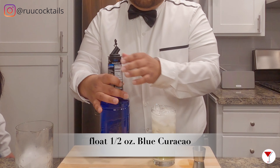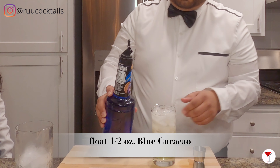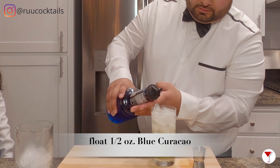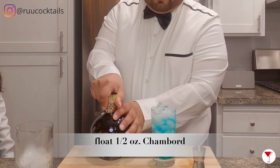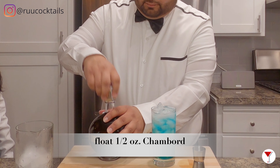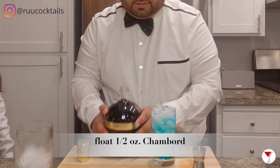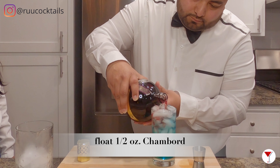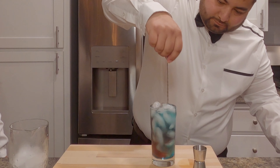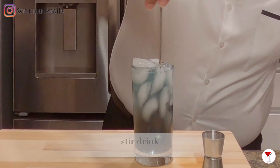Then you want to do the blue Curacao. And what you want to do with this, you don't want to just dump it in — you kind of want to float it. Pour it around so that way you can kind of get it to work. Chambord — you don't want to throw it everywhere. This is where you get the color. It's like blue, purple. That's a black supplement. Alright you guys, cheers!